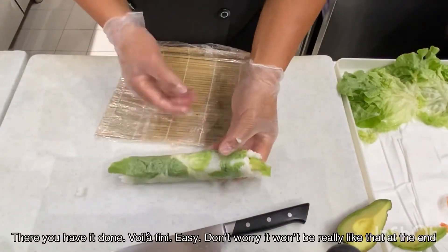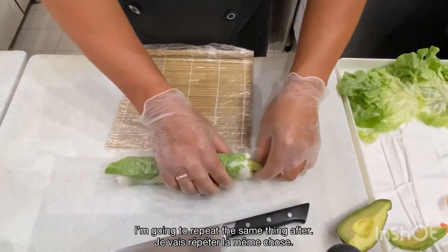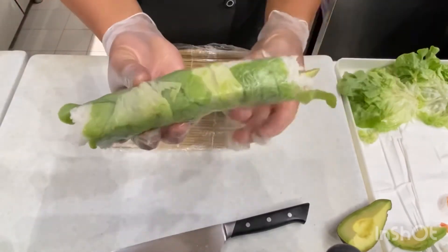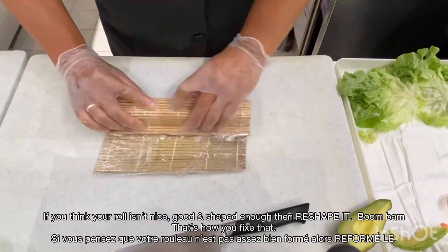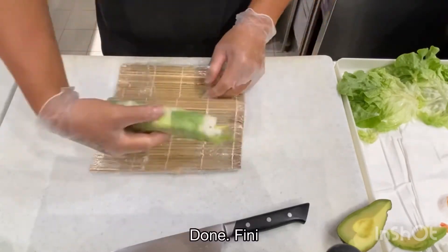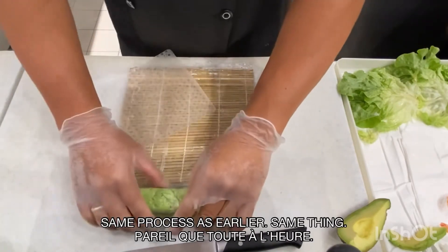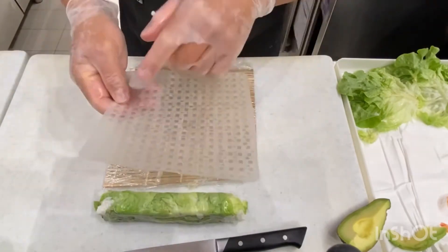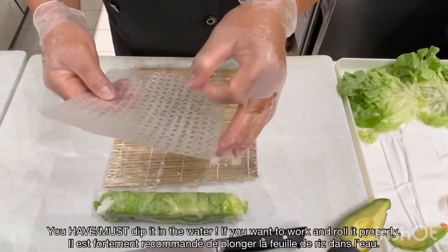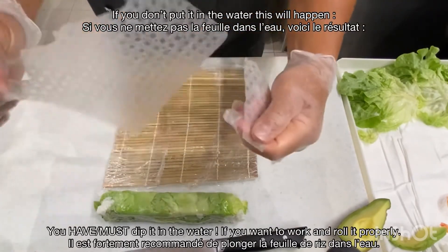This is the finished product, but I'm going to cut it later for you because I'm going to repeat it one more time so that you can see everything. If you think it's not good enough, roll again — this one is done. I'm going to do it one more time and show you which product I use. This rice sheet or rice paper is very hard — you cannot roll it because it's going to break.